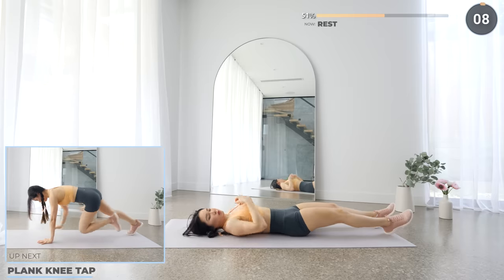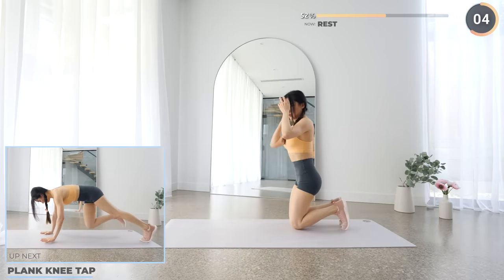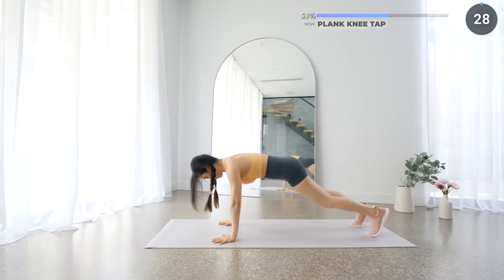We're halfway through the workout guys — just 5 minutes to go. Now flip around into a high plank and tap your opposite knee with your hand. If you need to take a longer break, just pause the video. But don't quit — you can do this.